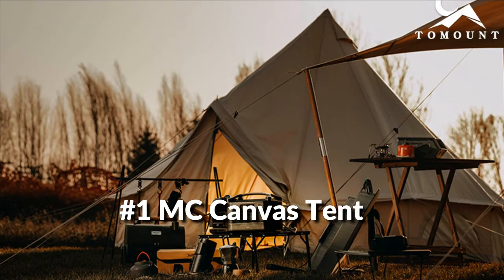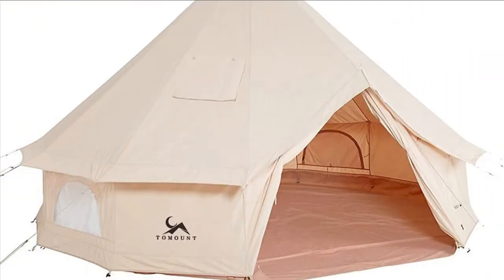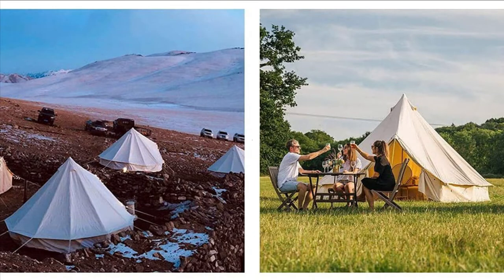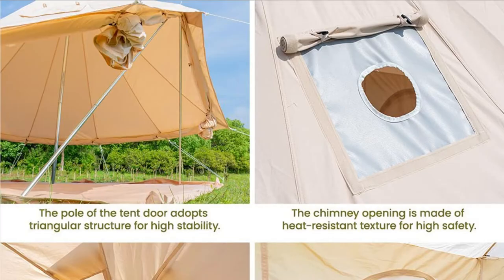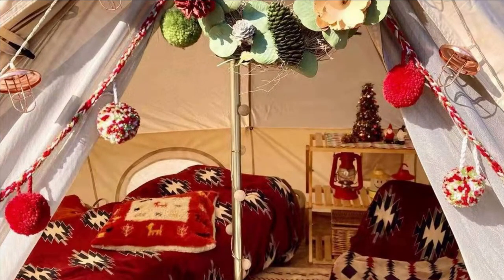On number 1 we have My Canvas Bell Tent with Stove Jack. The tent is made of polycotton canvas fabric — abrasion and tear resistant, water resistant but not waterproof. It can withstand moderate to light rain, but please don't spend the night in the rain. It has good breathability to prevent condensation, cool in summer and warm in winter. The ground sheet is a special thick floor mat made of 540 GSM PVC with PA300MM plus waterproof, snowproof and windproof, keeping you dry and comfortable.